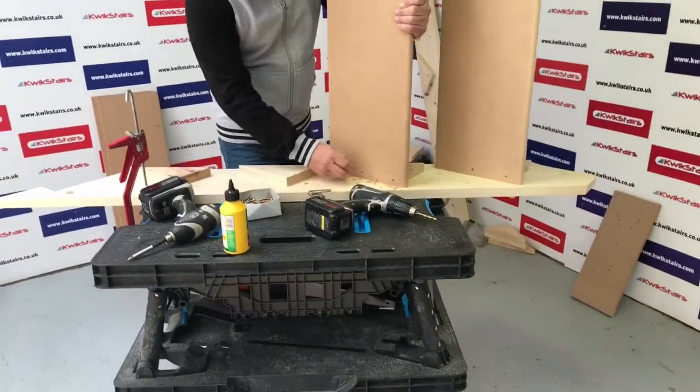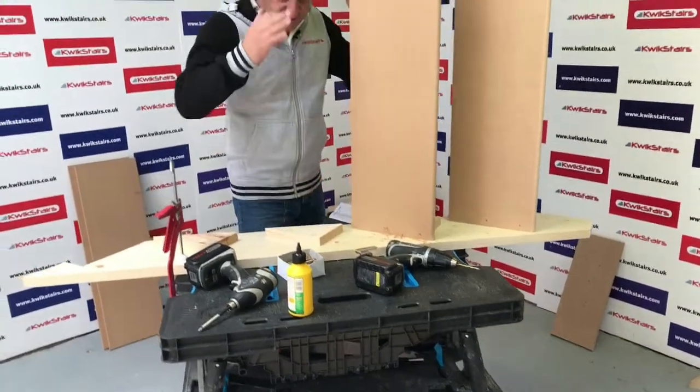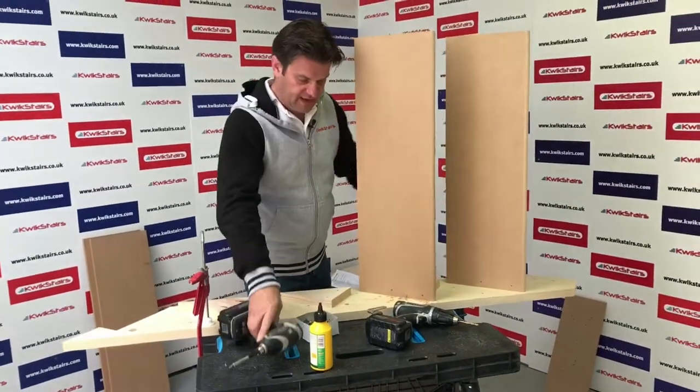I like to drill on a slight angle and screw on a slight angle, just to make sure it pulls the tread in when it's being fixed.